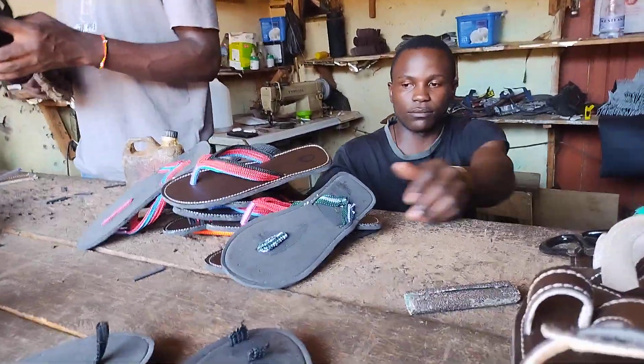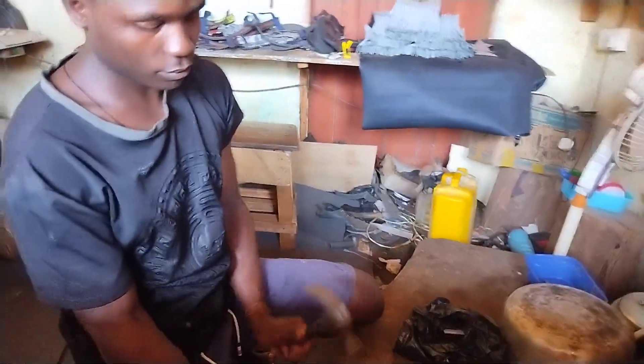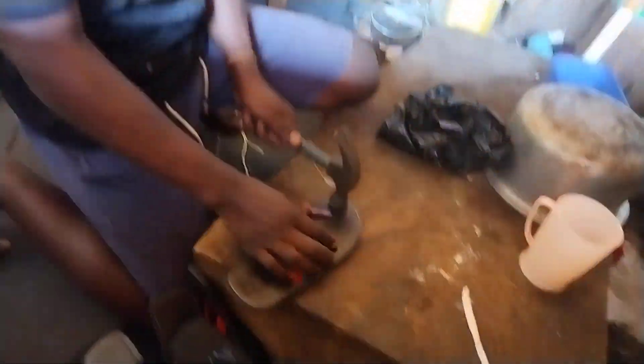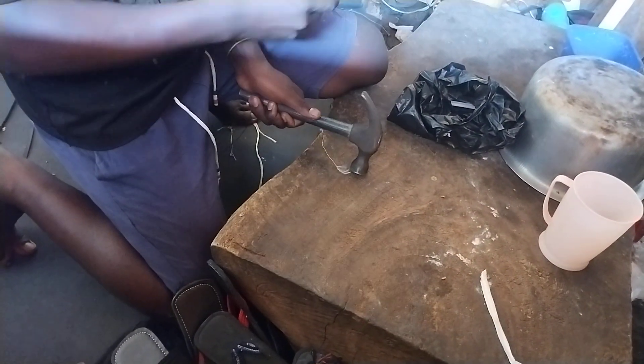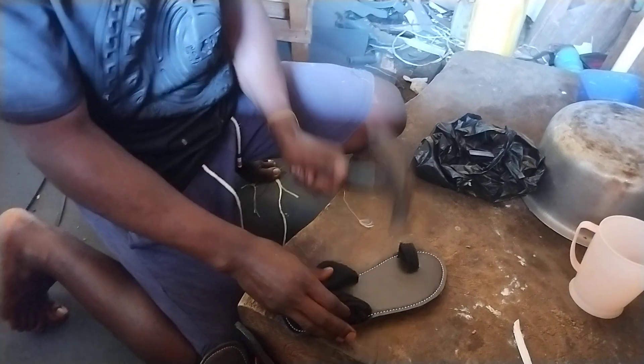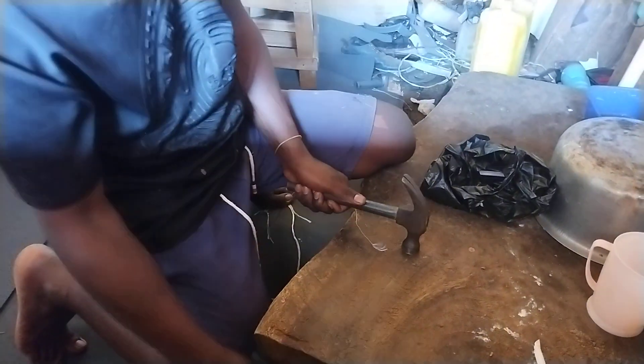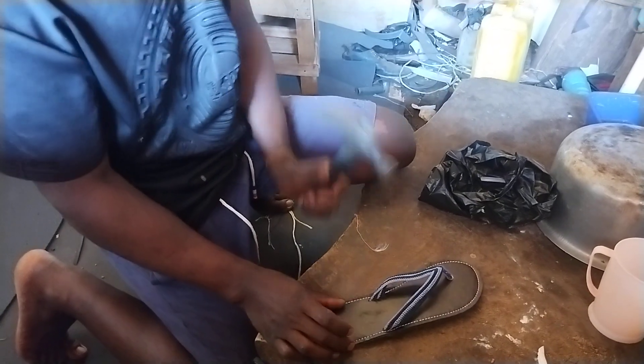I'm going to show you the process. You need a sewing machine, leather, and a few other things. They're hammering the gum right now to make sure it becomes a bit stronger, so the bond holds. That's what they're doing here in Wakiso, which is really super cool.